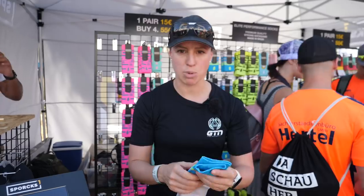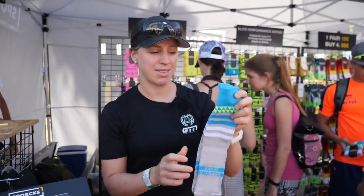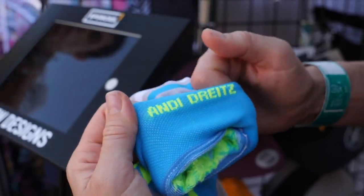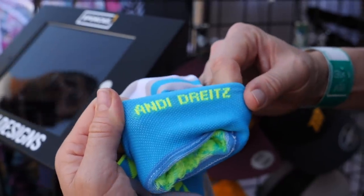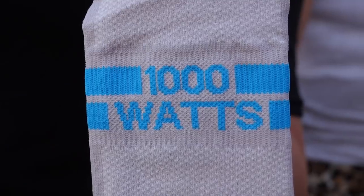I've just found another pair of socks — look at these. 1,000 watts. Guess whose socks these are? It is Uber biker Andy Dreitz, who's designed his own socks. Apparently the rumor on the street is it did say 500 watts, but he's changed it to 1,000. I love that.